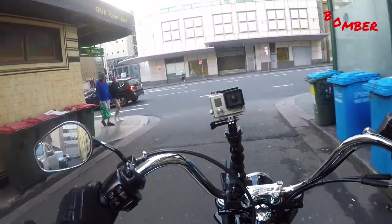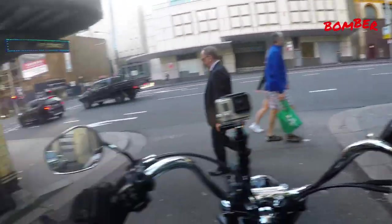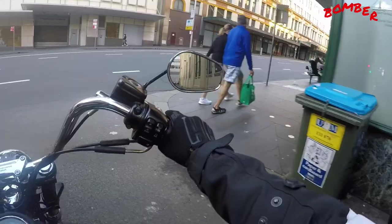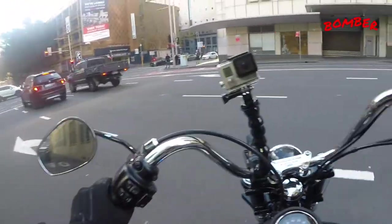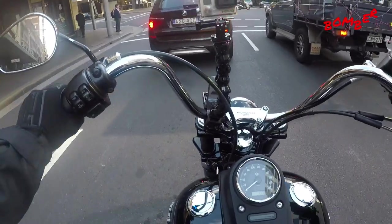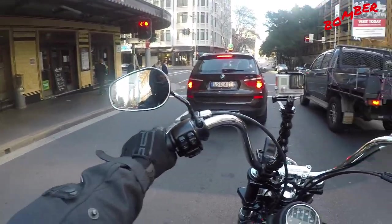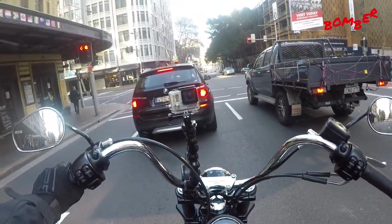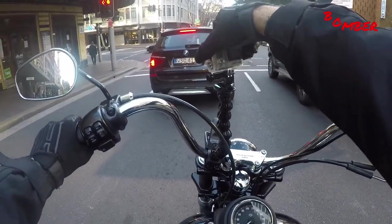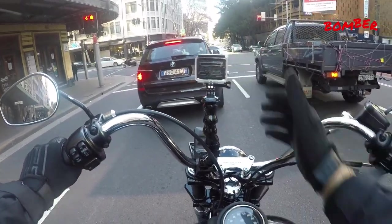Alrighty, so welcome. Let these people through. So here's how I've mounted the claw flexible clamp. As you can see, very simple to use. This way it faces me — all I've got to do is, as I'm riding, spin it around and I can record something else.